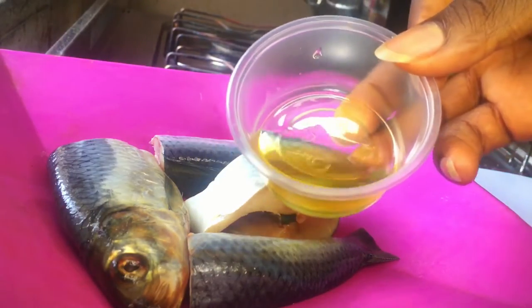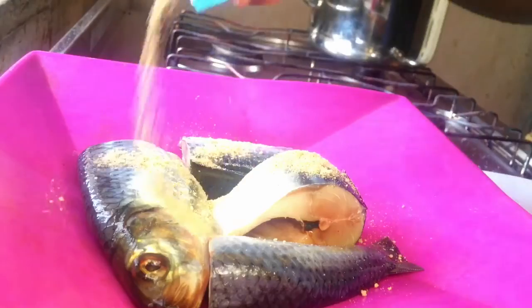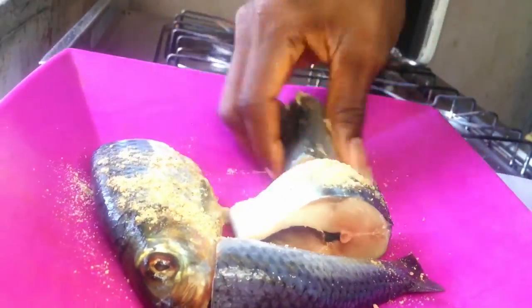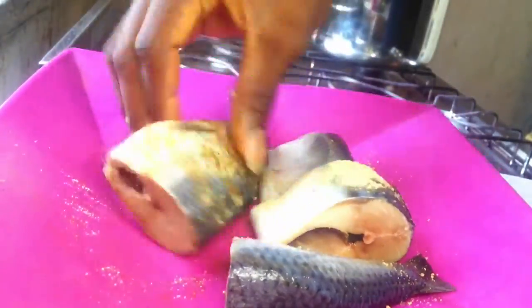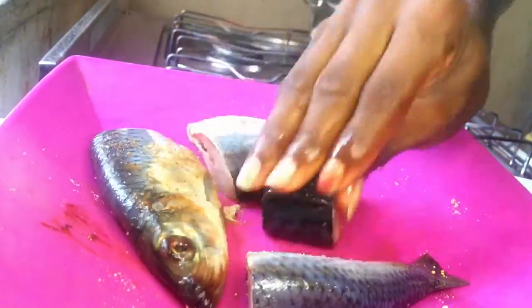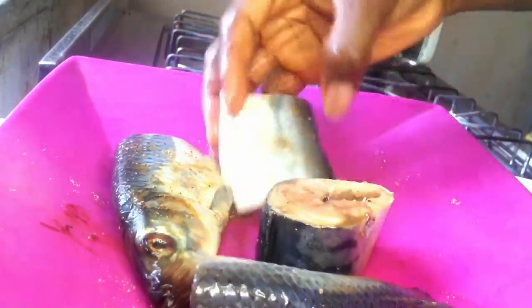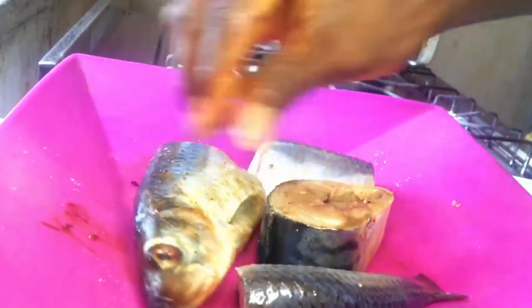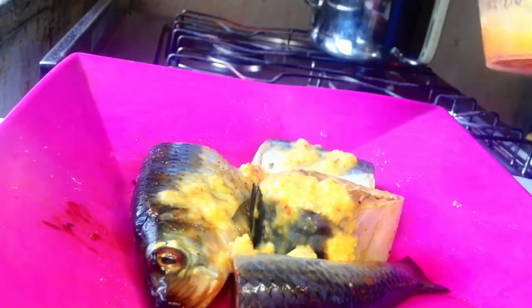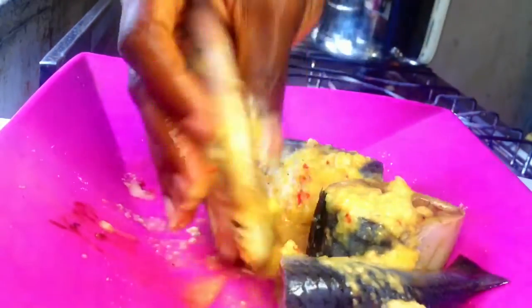I'm going to blend the onions and pepper with the oil as a marinade. You ought to be careful while seasoning this fish with the lasso seasoning. I'm just going to rub the lasso seasoning in gently, making sure the fish is properly coated. Don't over-season the fish at this point because you are still going to add the blended marinade over it.